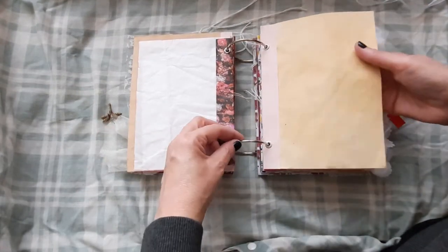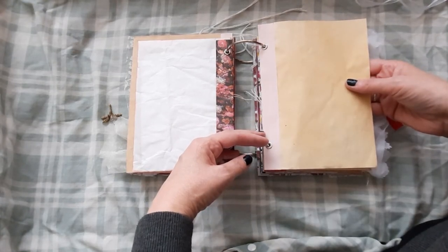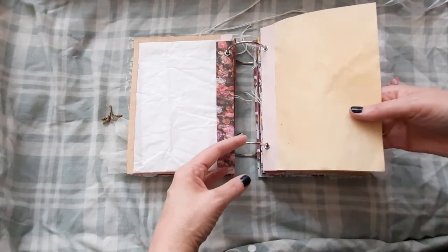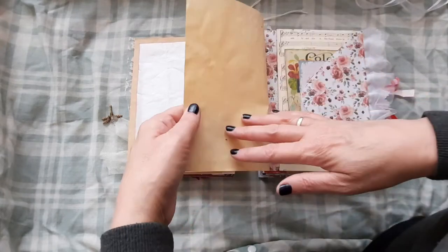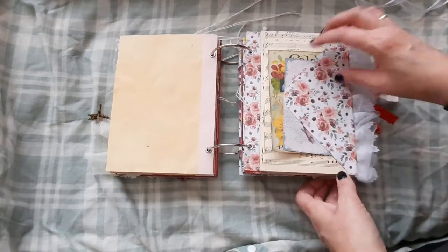And again we have dyed paper — that is dyed with onion skins, I think that one was. And here we have another envelope.